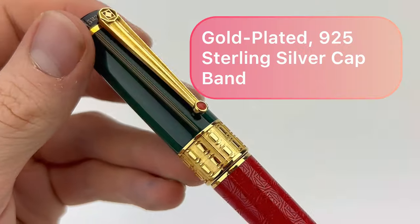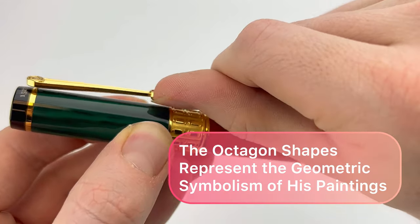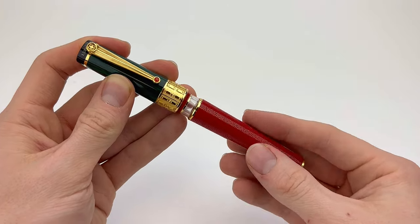The pen is made from special hand-turned resin, and it is hand-turned from solid bar. The pen's cap band is gold-plated 95 sterling silver, and it's made using the ancient lost wax techniques.